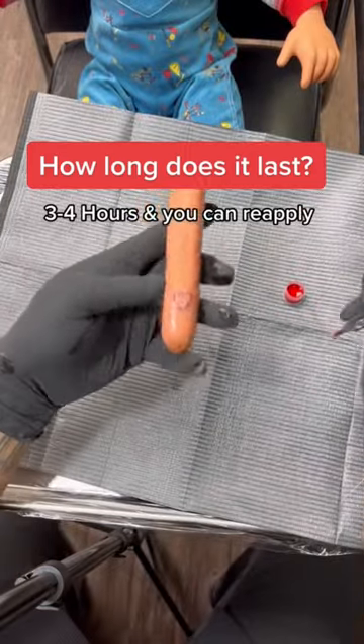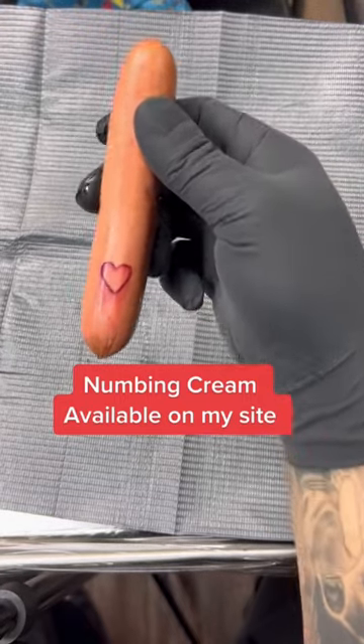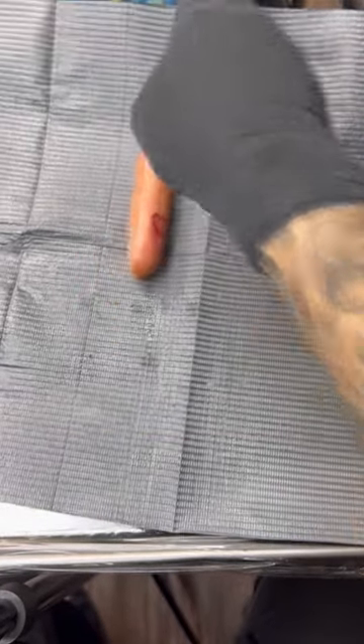You're probably wondering how long does it last — it's going to last about three to four hours, and you can reapply. If you're interested in using tattoo numbing cream, make sure to speak to your artist beforehand, as not all artists use it. Much love.